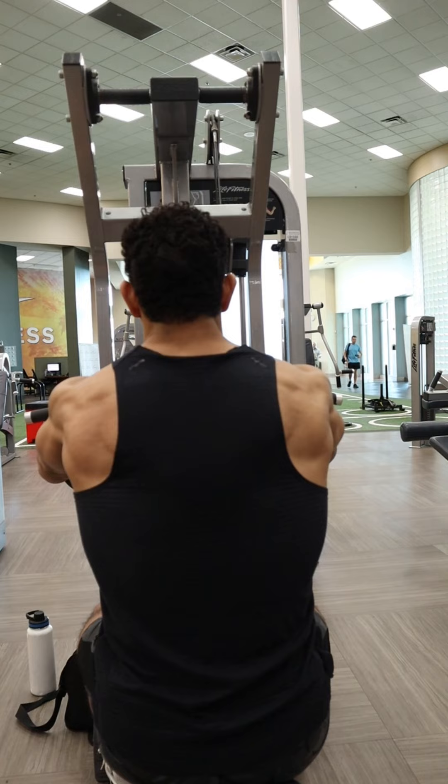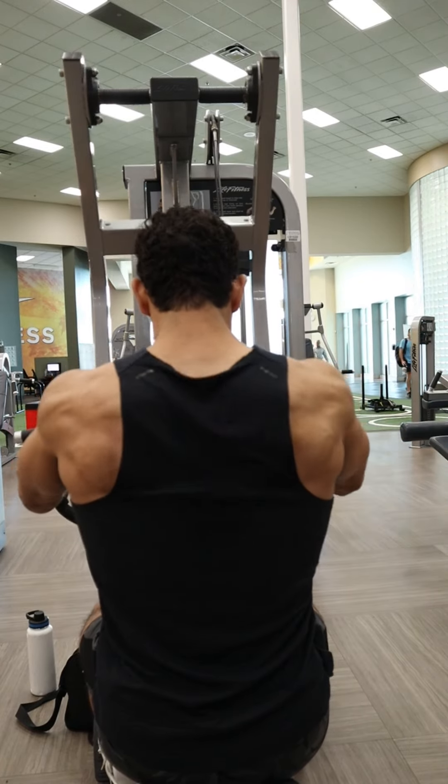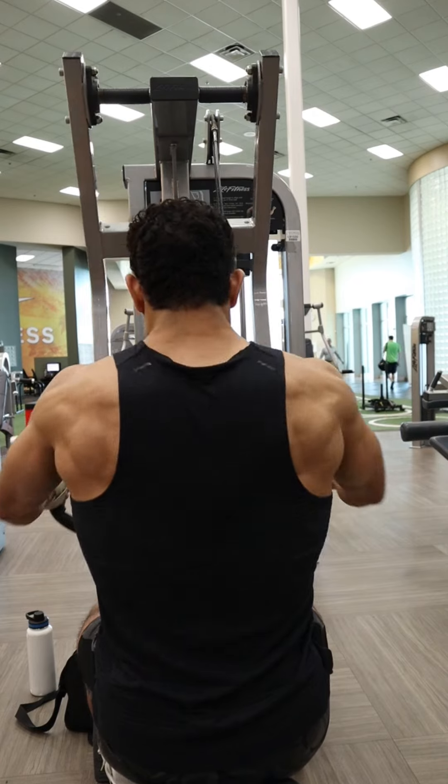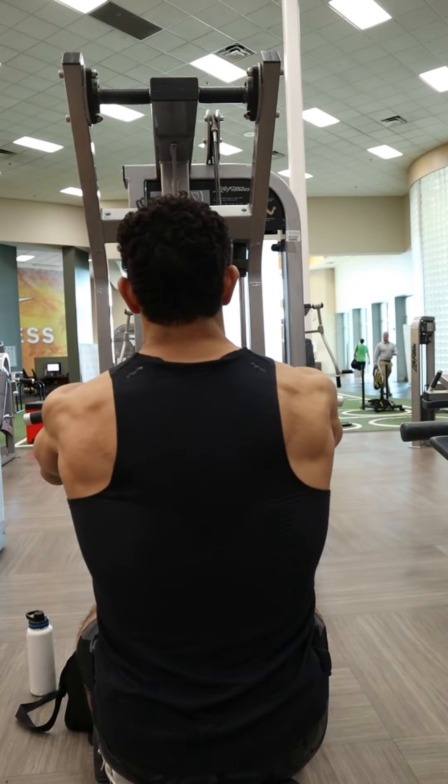Make sure you go nice and controlled on the eccentric — do not rush these. Allow that upper back to round and have those shoulders roll forward, and at the back make sure you're getting a good pause and squeeze to make sure you're contracting those rear delts, traps, and rhomboids.